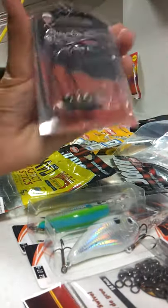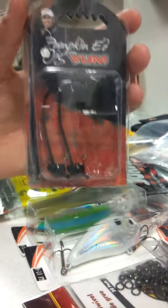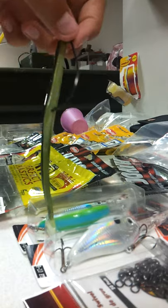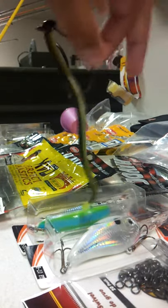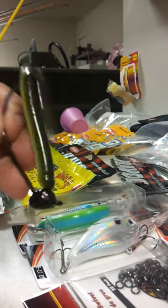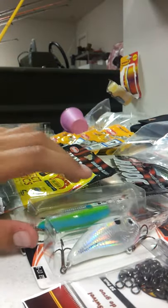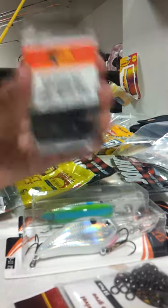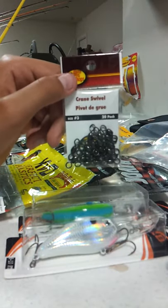Now moving on to terminal tackle. We got these little pumpkin head jigs with a YUM screw lock — I'll just demonstrate one on a Robo Worm. It's got a 6/0 wide gap hook, that's a big hook — big hook, big fish. I also just bought some weights, just 1/8-ounce for Carolina rig and Texas rig, and some little swivels.